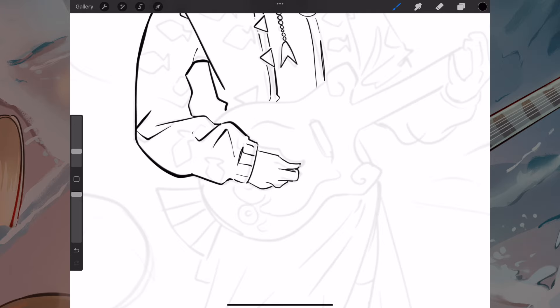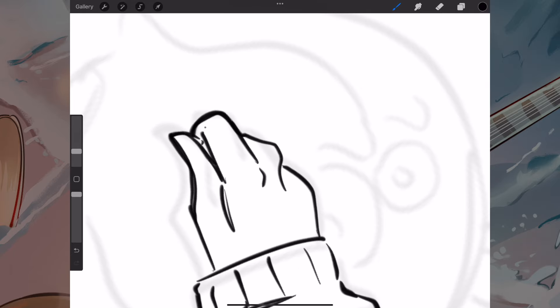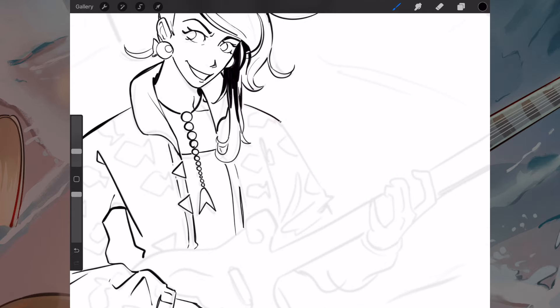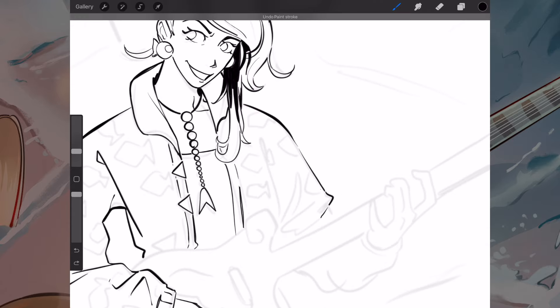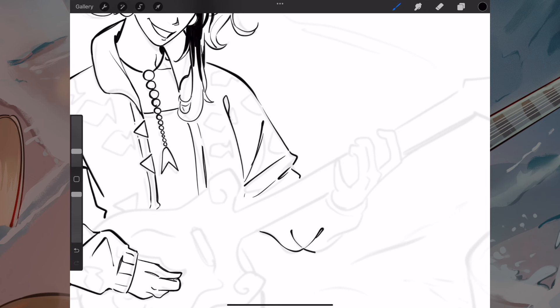Oh, and then we come to the hands. If you've seen my previous video you probably know that I'm not amazing at drawing hands — though I'm not necessarily unskilled at it. I feel like I've drawn enough to do them a bit more confidently now. But there are still some poses that can be a little bit awkward to draw, especially this one where I had to get the hand to curl around the guitar.